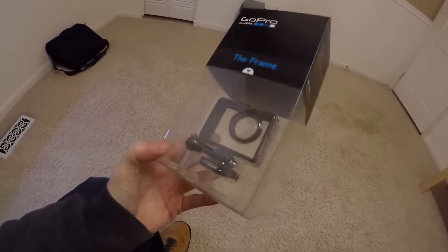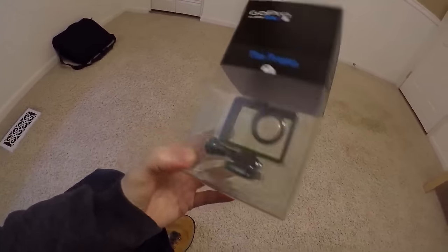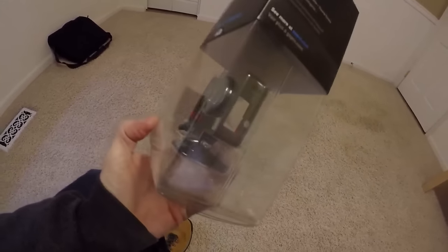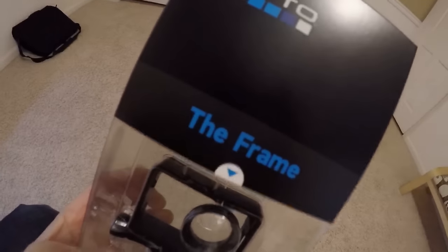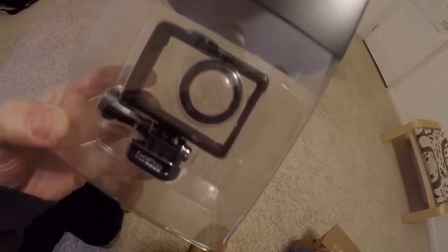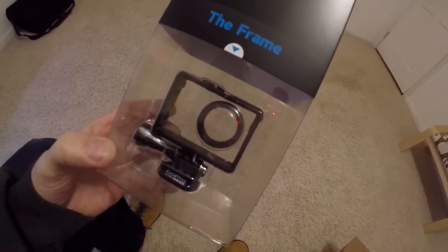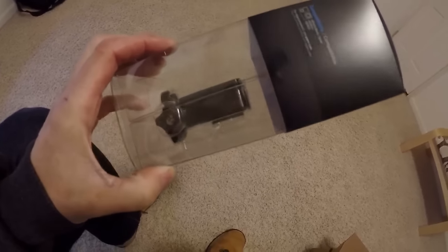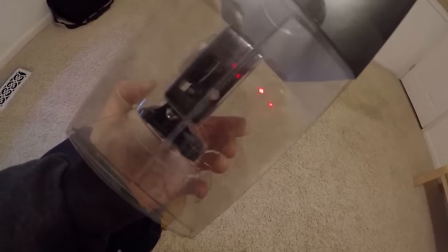Here we have a new GoPro frame. I do have quite a few of these little black frames, but one of the differences here is this one does have a quick release. It's a newer model called the frame and it comes with a cap. I'll put it on my GoPro — I have some chips in my lens so I'm going to put this cap on from now on. When it falls off my tripod it'll finally offer some protection without covering up the mic. It's also a more open design.